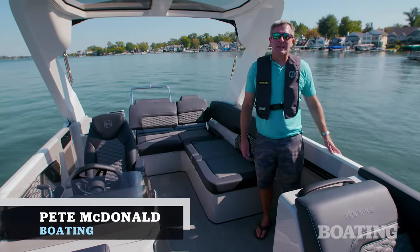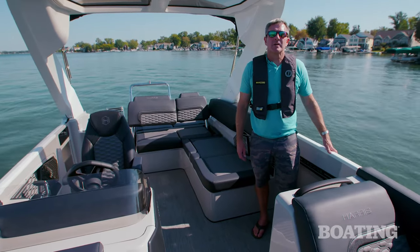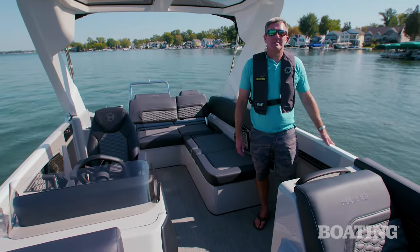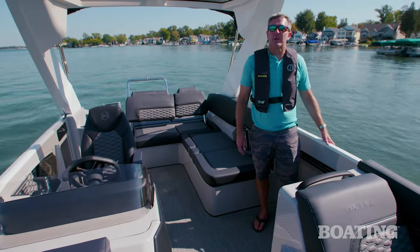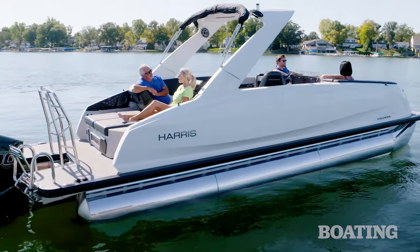Hi, I'm Pete McDonald with Boating Magazine, and I'm standing aboard the all-new Harris Crown 250. It's a boat that's really going to turn people's heads because of its innovative fiberglass design. Let's take a look.